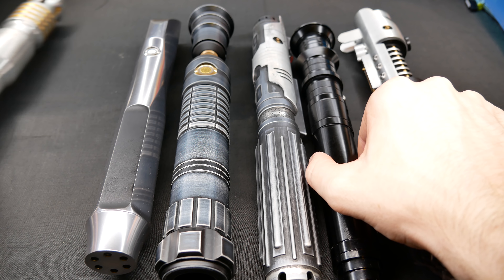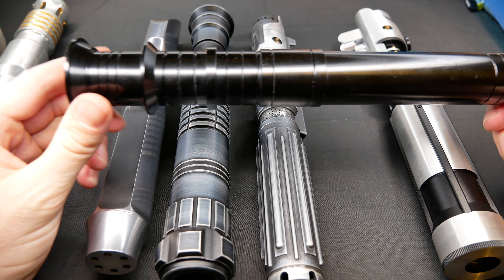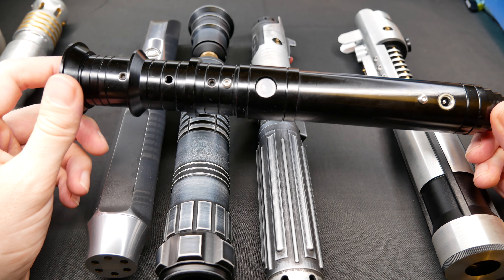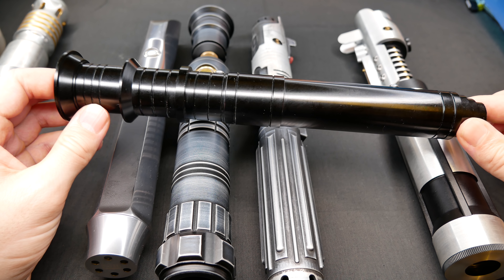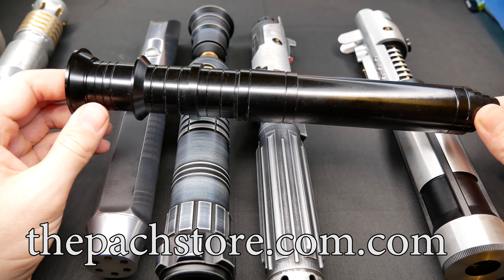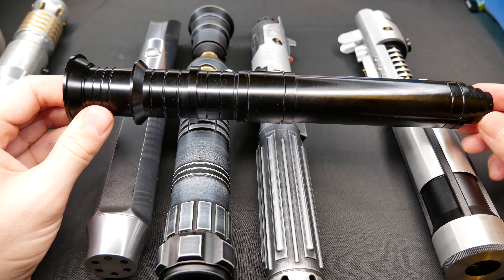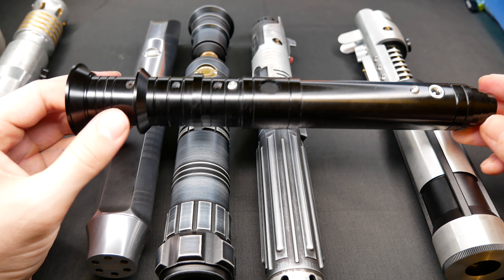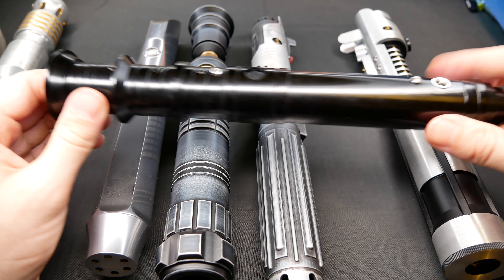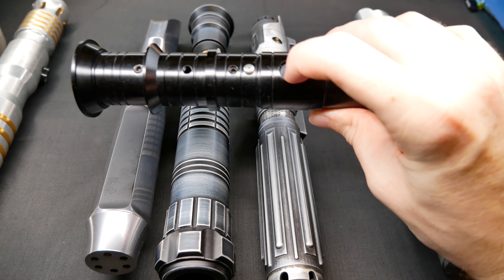Next we're going to look at another saber. This is the Pach Store Maverick — another very inexpensive lightsaber company packed full with features. I would say the Pach Store differentiates themselves from Ultra Sabers in that besides being duel-worthy, they also have more features for a lower price. For example, this Maverick with this Raven-inspired lightsaber is very inexpensive — just about $20 to $30 US dollars more than the Ultra Sabers grab bag I just showed you, but it actually has a soundboard in it as well.